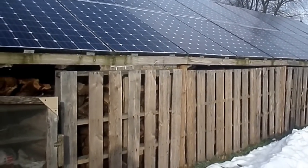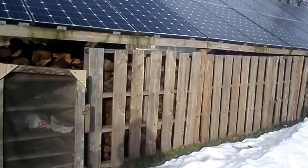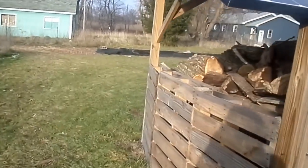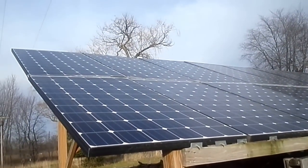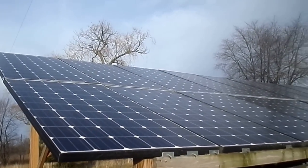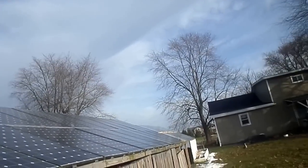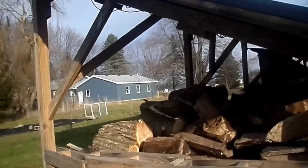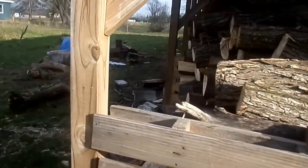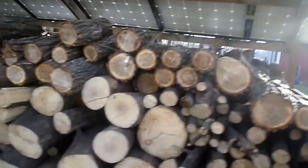But guess what — it leaks more than we were hoping, and we tried everything. I don't know if you can see, but we tried weatherproof taping, we tried caulking glue, and over on the other ones we tried that spray foam. But nothing really works to seal the gaps perfectly. So we're using it anyway — we got our wood under it. Don't worry, we've never broken any solar panels throwing wood around under here.